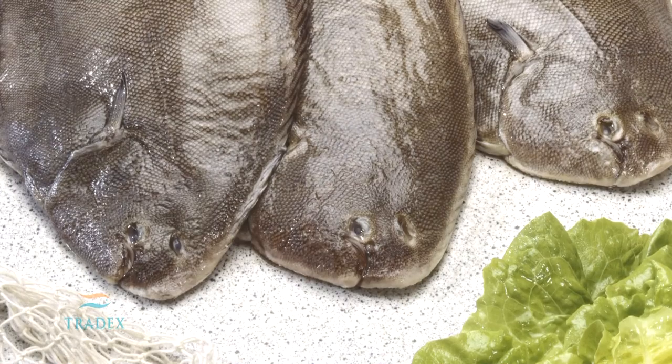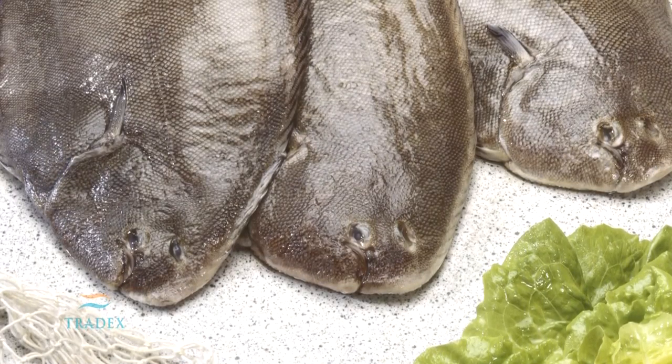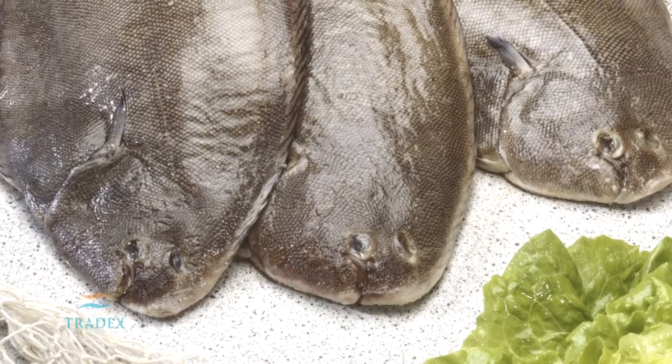In this profile, we will be focusing on flathead sole, rock sole, yellowfin sole, and yellowtail flounder.